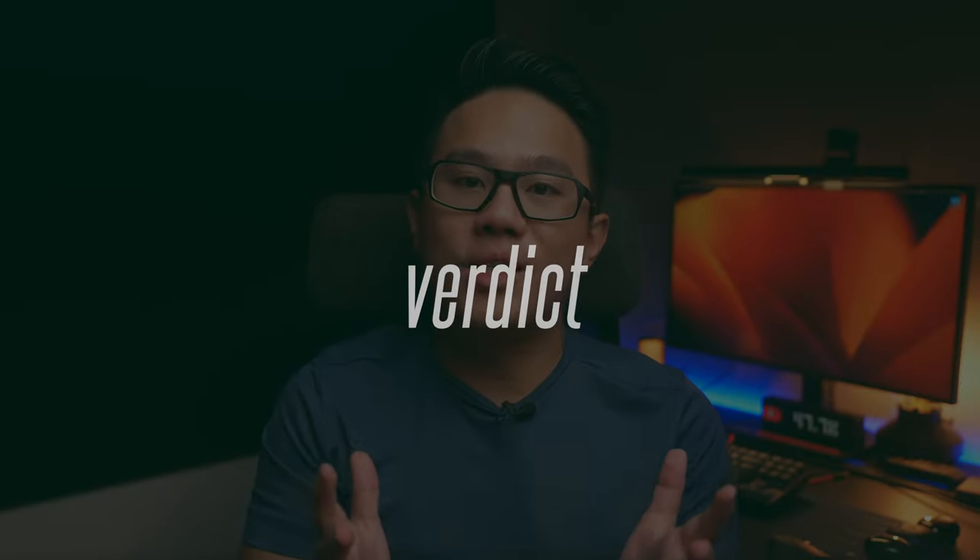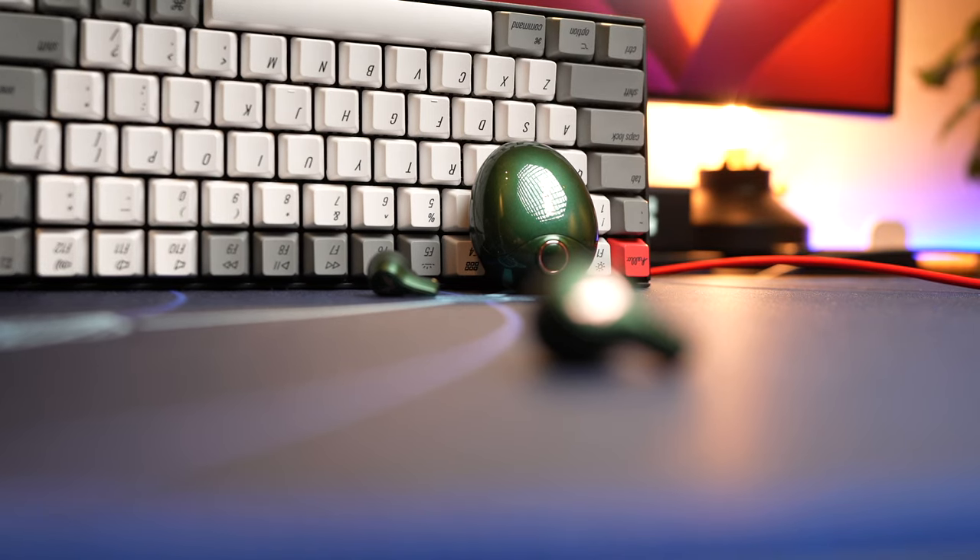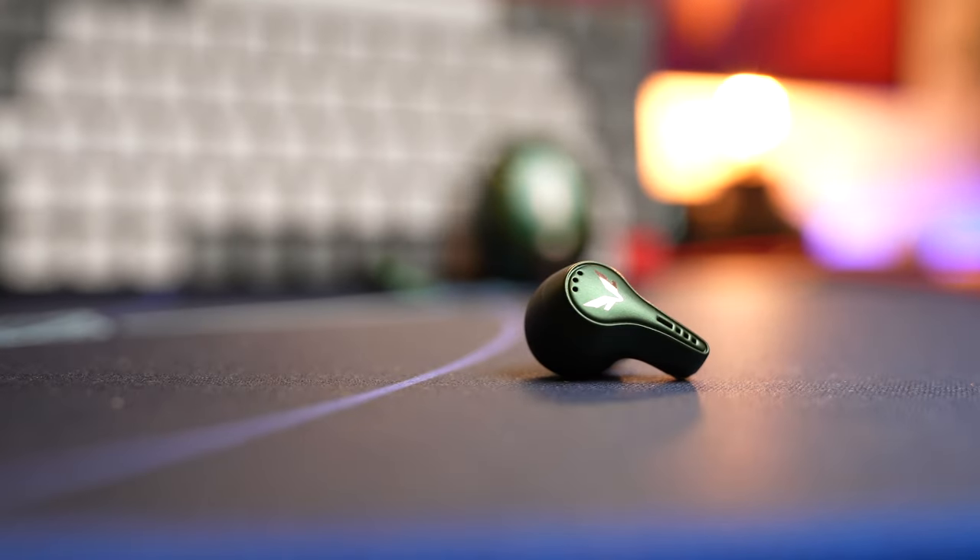I have to be honest — when testing something at a $200 price point, something in me tries to find a reason it shouldn't be priced that way, because you're paying top dollar. But honestly, I think the HiFi Dots did it. It does every aspect of earbuds well, and if $200 is something you have lying around and want to give it a try, I say go for it. That's it for this review — if you found it helpful, smash the thumbs up, share the video, and consider subscribing.